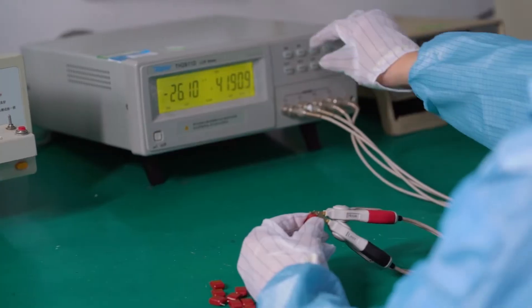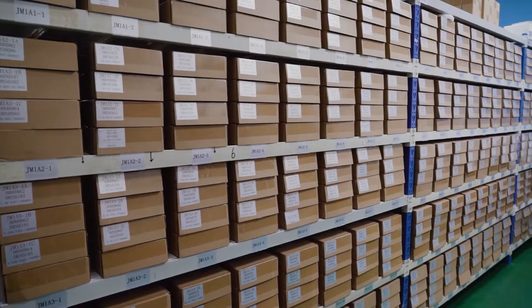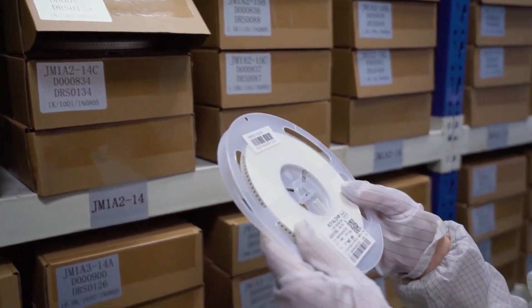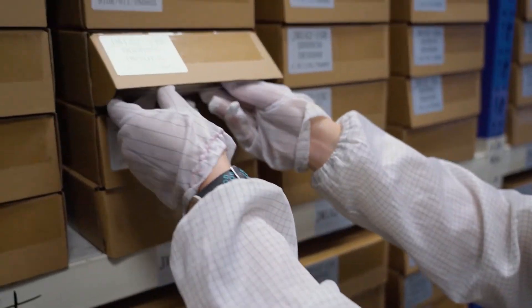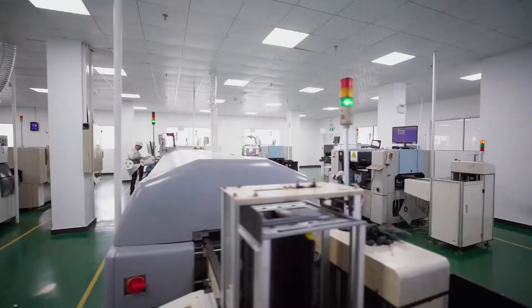All incoming materials for the inverter must be inspected by IQC before being put into the storage room. Besides, such precision raw materials need to be sealed and stored in a dust-free warehouse with constant temperature and humidity to ensure that their performance is not affected by external factors.